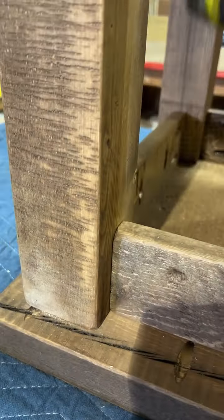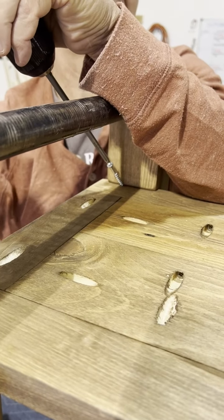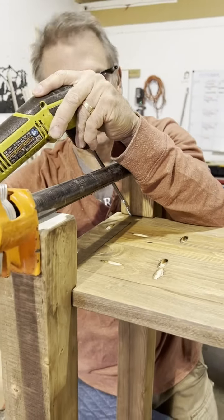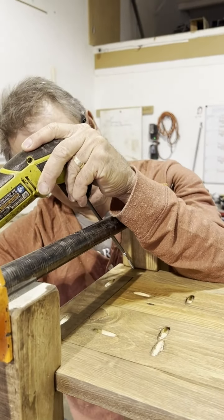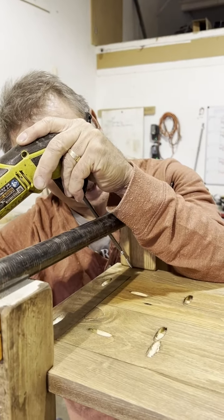I'm going to put two screws in each leg. You want to be at least an inch and a half off the end. These screws create their own pilot, so 90% of the time you don't have an issue with splitting, but there is that rare case it may want to split — being off the end reduces the chance of that happening. I'll remove my pipe clamps. There we have it — a completed multi-color side table.